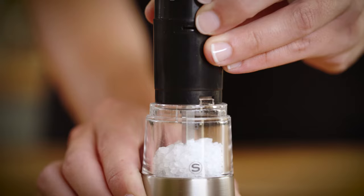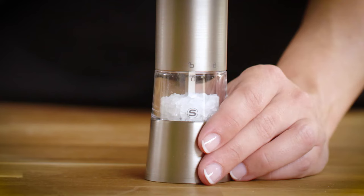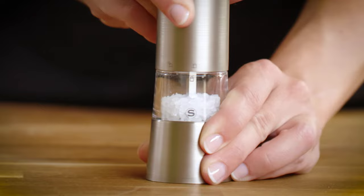aligning this properly with the base. And lastly, put the upper body back in its place, aligning the unlock icon on the upper body with the lock icon on the base before locking.